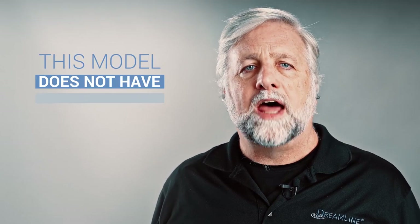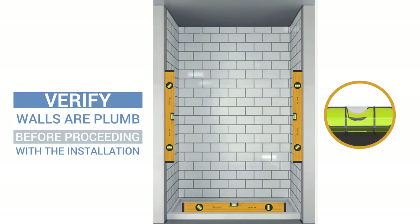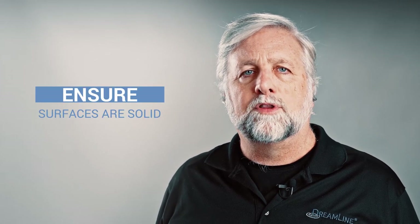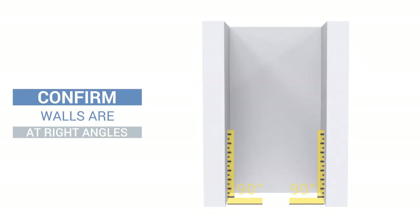Let's review a few key points that must be satisfied before unpacking your new door and starting the installation. First and foremost, the Enigma X does not have any adjustment for out-of-plumb conditions, so use a four-foot level to verify that your walls are plumb before proceeding. Next, ensure the surfaces are solid and able to support the weight of your door. Check that the walls and threshold don't have any flex or give to them and that you won't be drilling into any loose tile. Use a square and confirm your walls are at right angles, as radius corners or improper angle of sidewalls will prevent you from successfully installing your door.